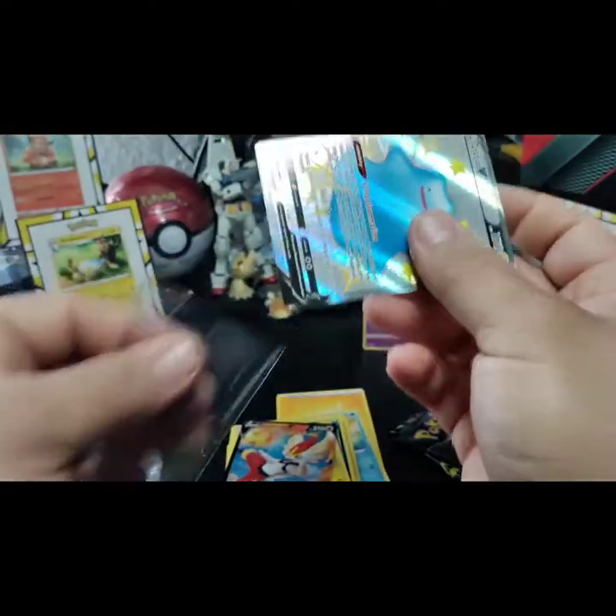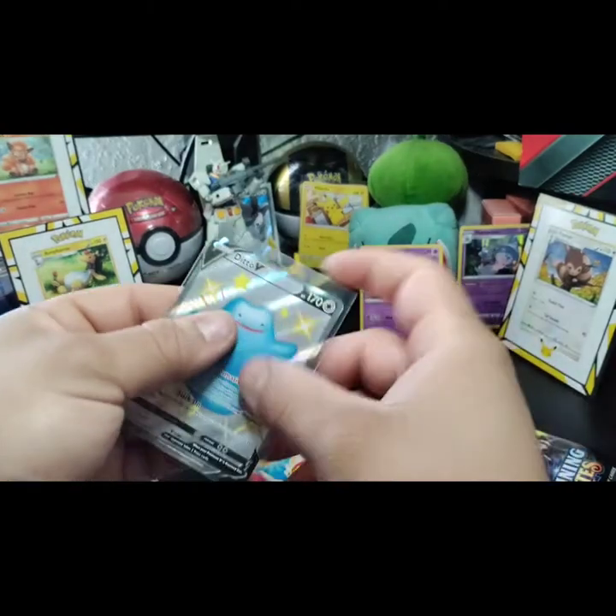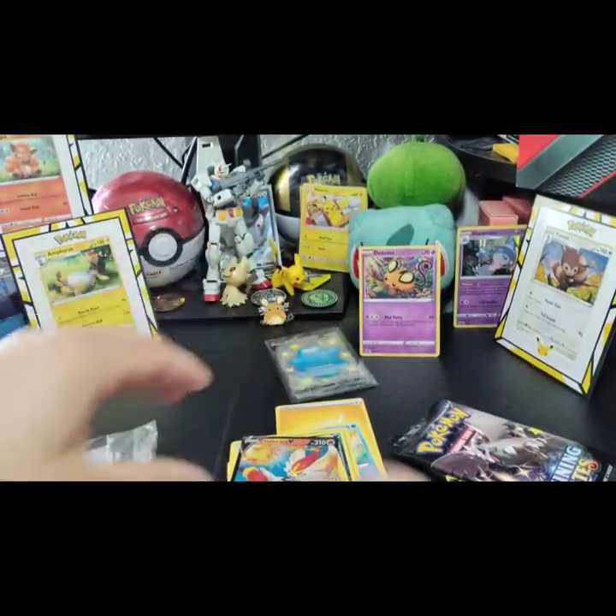That's our first shiny! Sorry guys, I kind of hit the camera there.